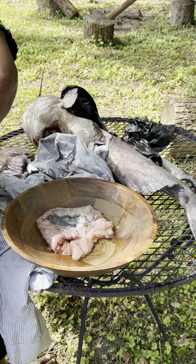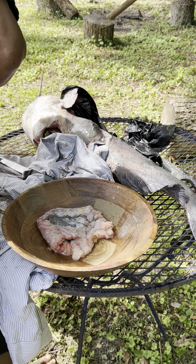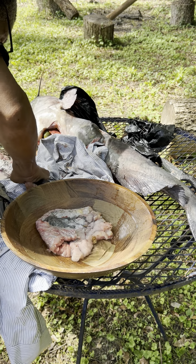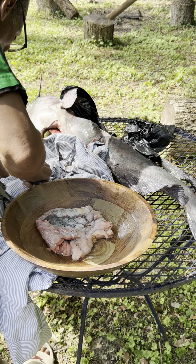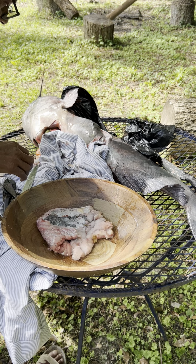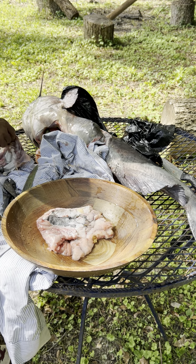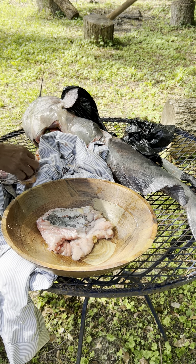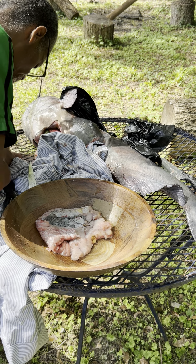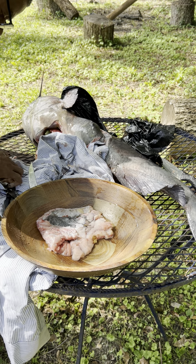Pull this skin off. They'll tell you the skin isn't edible, but it is — I just don't like skin. My family don't like skin, but it is edible. Cut the skin out of it. Now I'll make these into nuggets, probably for the grandkids. Make sure you get that skin off of there.